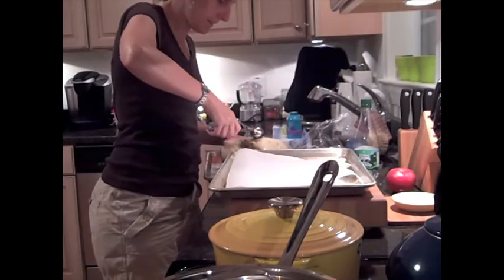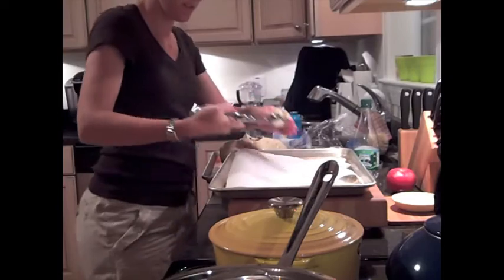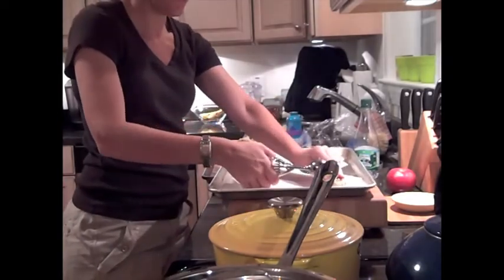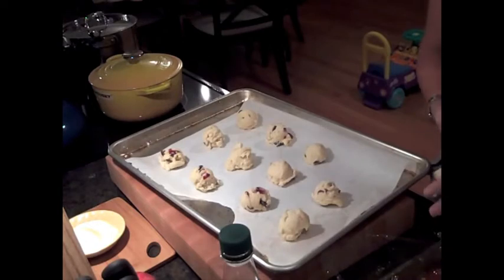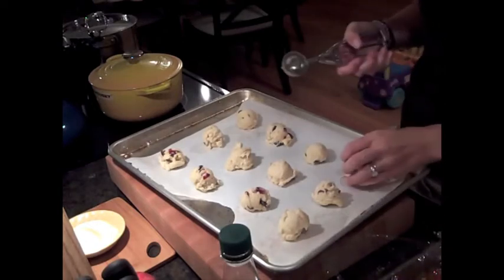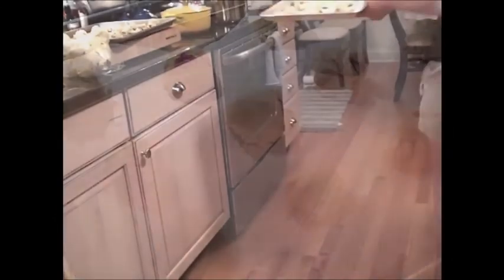I used my trusty ice cream scoop to get the dough onto the cookie sheet, placing each scoop 2 inches apart. Then I baked them for 18 minutes, rotating sheet after sheet until all the cookies were made. While I was doing this, I caught up on Mad Men on the DVR in the living room. It was a really fun, easy way to bake cookies, and we had delicious cookies for the rest of the week.